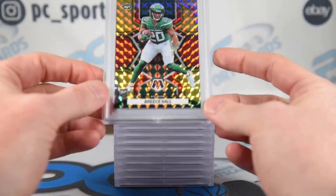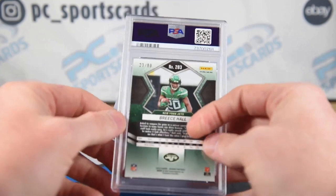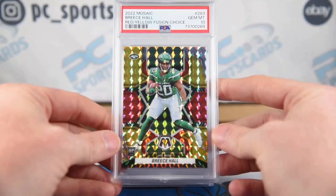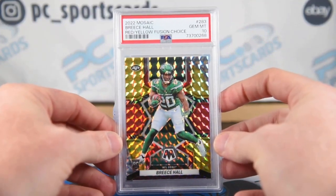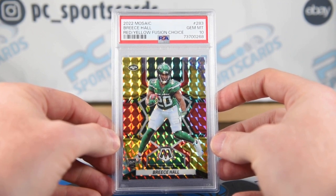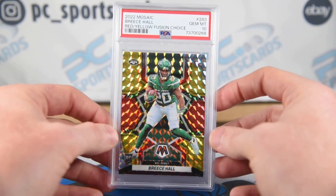As you just saw, we had a Brees Hall NFL debut rookie — yellow, red, fusion choice. This card is number 23 of 80. Michael Jordan 101. I'm not sure what I'm doing with this one yet; I may not even throw it up in auction. It's listed fixed price for a good number. I may just hold this card until the season starts. Very happy with the grade — I think it's going to go $80 to $120. It was like $30 raw, so that's another good win.